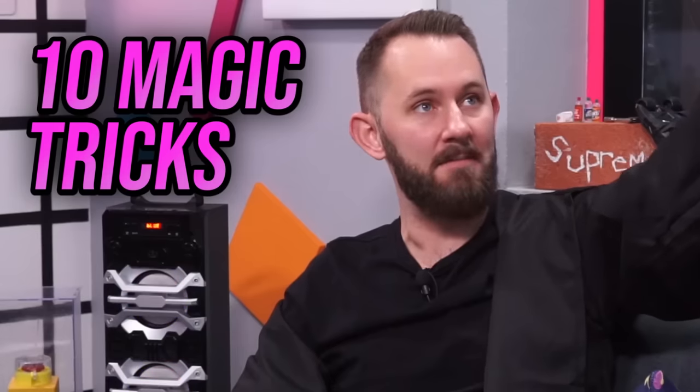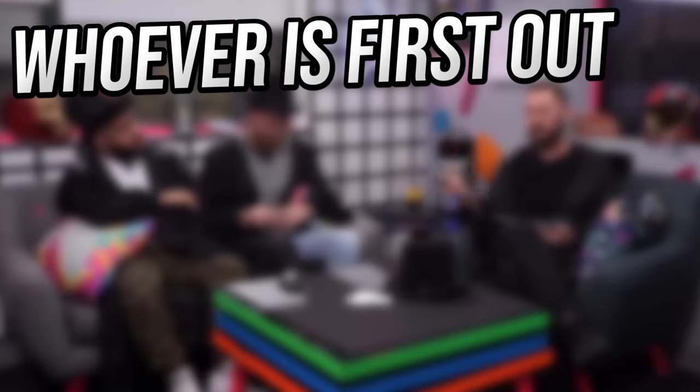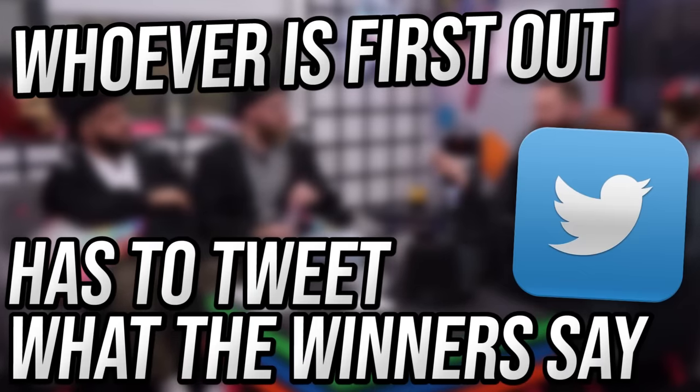Today is 10 magic tricks magicians don't want you to see, so we're gonna be looking at 10 different magic trick products that magicians — I don't know why musicians would want you to see it. So each of these products we are gonna rate dope or nope, but we're doing something special because today we're gonna play Dope or Die. Each one of us has two lives. Whoever gets eliminated first has to tweet what the other two say.